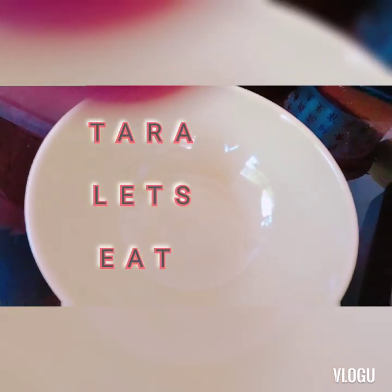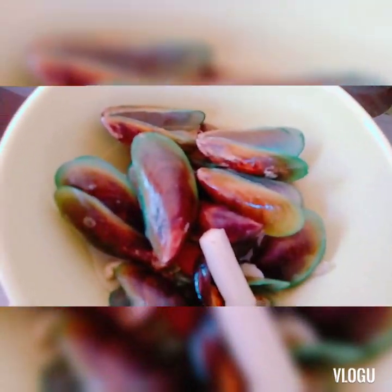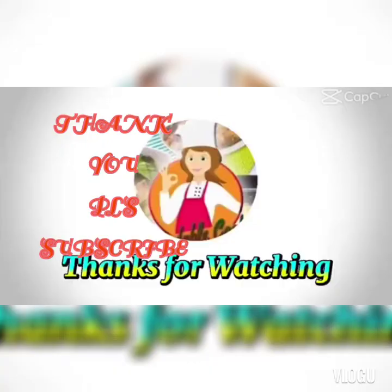Ito na — ready to serve na ang ating ginisang tahong! Mga mami, mga kamaster, ready to serve sa tanghalian. Kain na po tayo. Yun natin today — worth only one fifty pesos. See you na naman po tomorrow for my new cooking videos. Please subscribe. Bye!